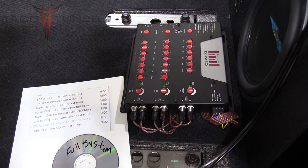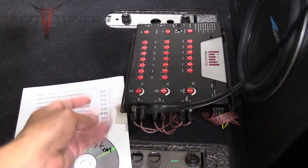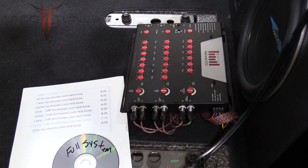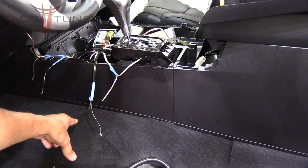We're going to use these test tones to set the output, then follow up with setting the output on the amplifier. At this point of the install, everything should be connected except the front and rear speaker wires and the subwoofer. Here you can see the wire is still available even though the subwoofer is in the truck—we didn't connect it to the back. The crossovers are ready to be connected, but the four speaker wires from the amplifier are not connected.